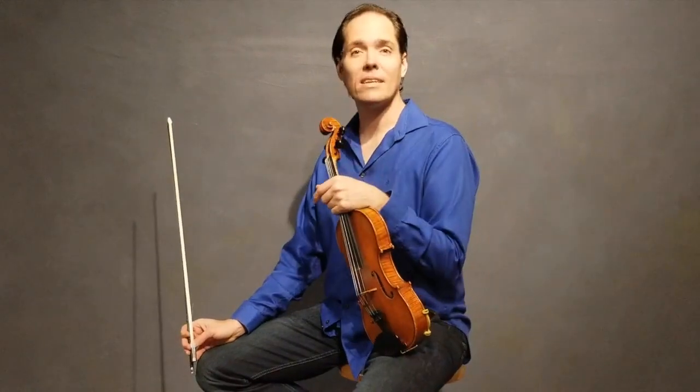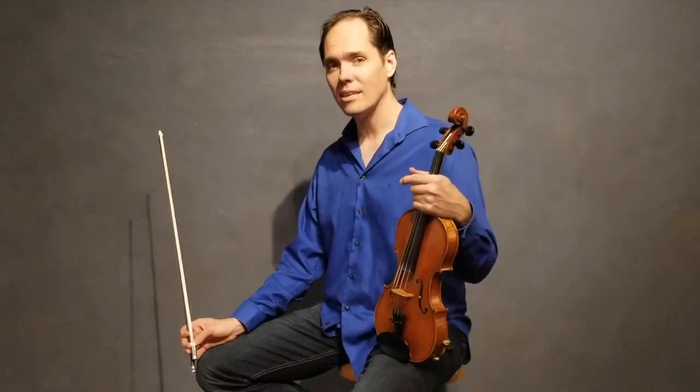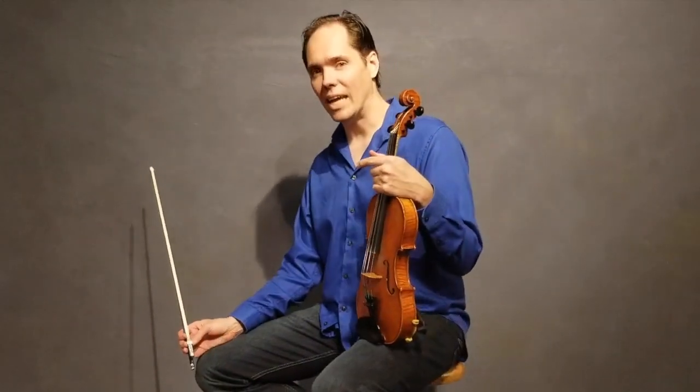Hi, I'm Bi Wickham here with MyTalentForge.com. This is a lesson called Who's Gonna Talk to Dinah? This is the harmony part to it. It's an old-timey breakdown in the key of A.